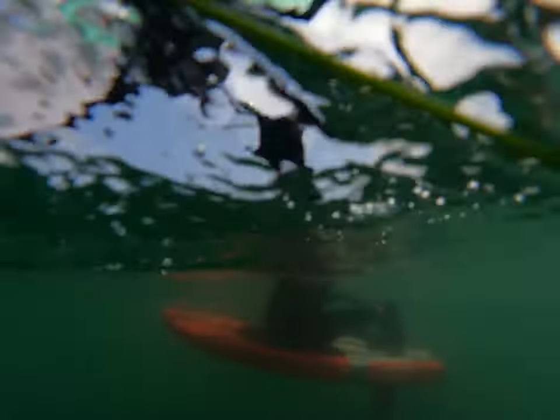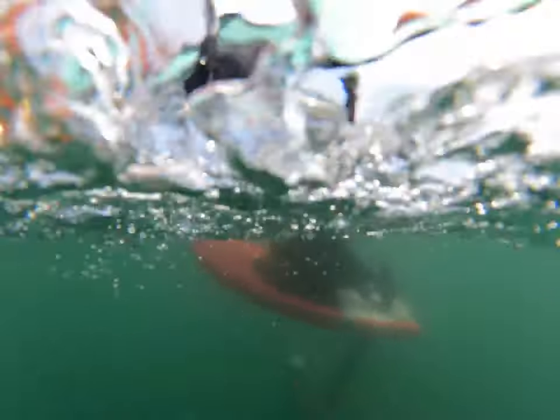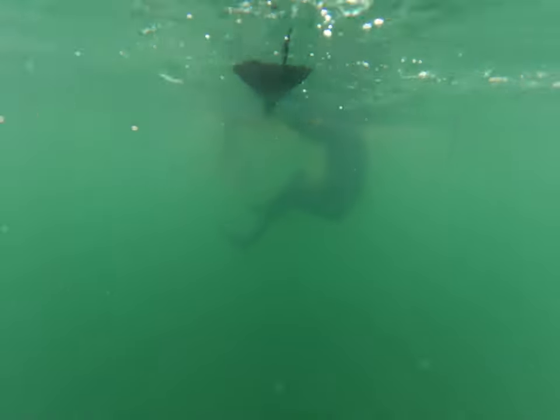That makes it even harder to get the wing out of the water because I don't have seven-foot arms, so I can't just bring the wing up. There's just a limit to what I can do. I can't keep my balance, I fall in — and yep, I'm shark bait.